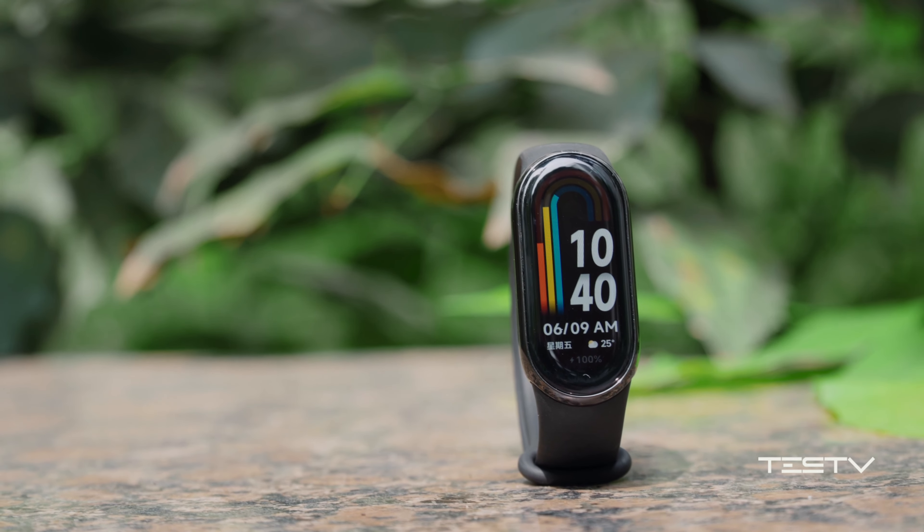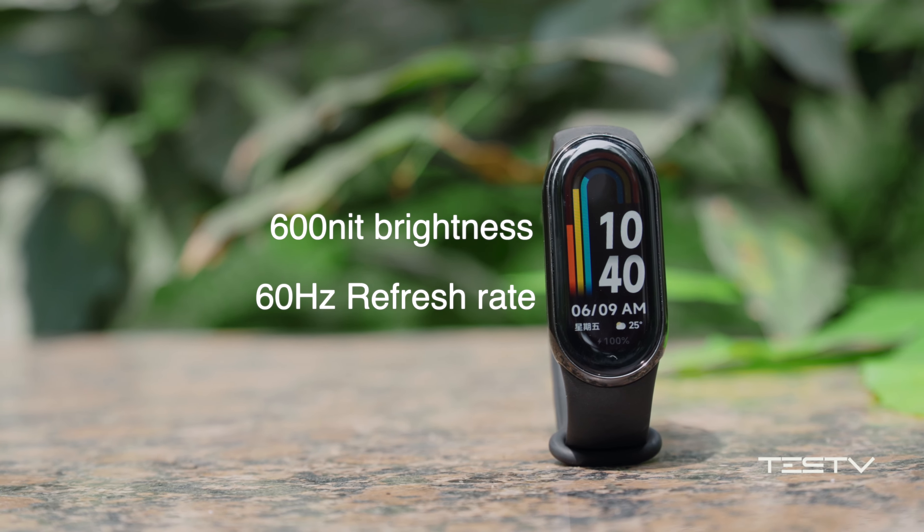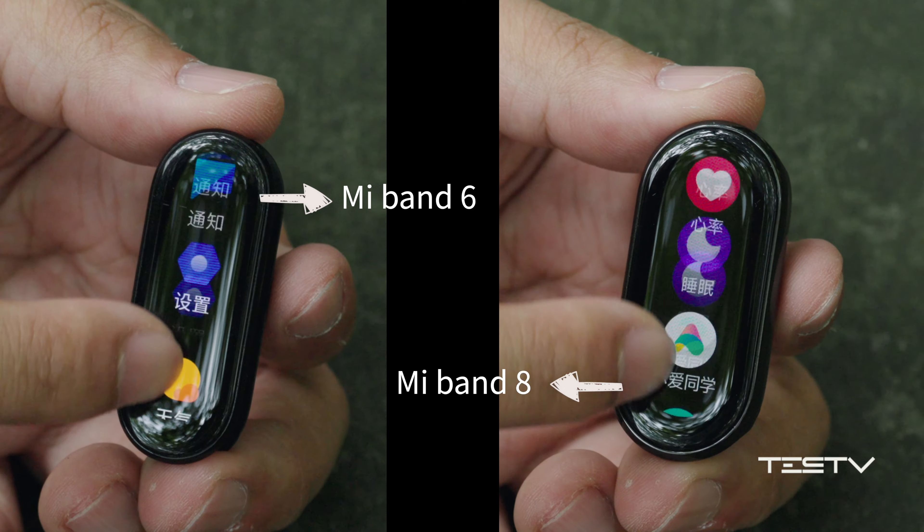It has a clear display with an AMOLED screen, 600 nits of brightness, and a 60Hz refresh rate. It is very smooth to operate.